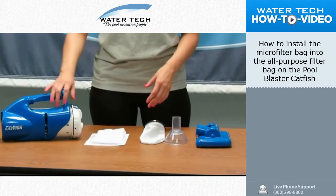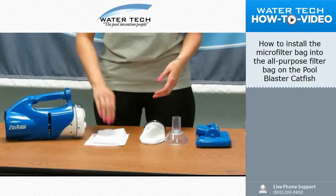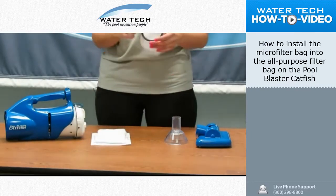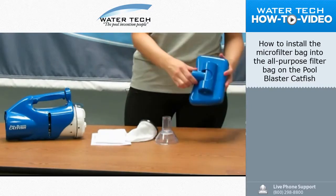First you'll start with all the parts. You'll have the unit right here, which is a pool blaster catfish. You'll have a packet of two microfilter bags that come standard with any of our units. You'll also have the all-purpose filter bag with the black sealing ring. You'll have the nose cap as well as the vacuum head.